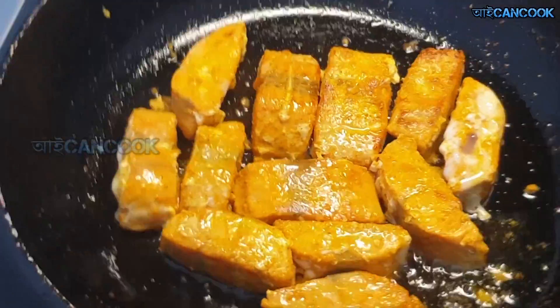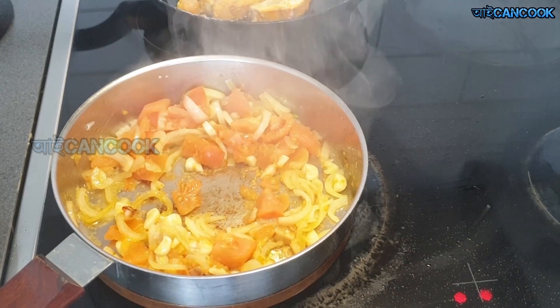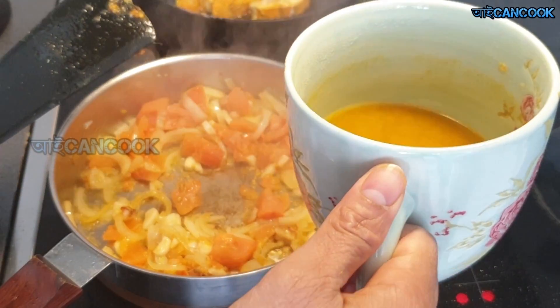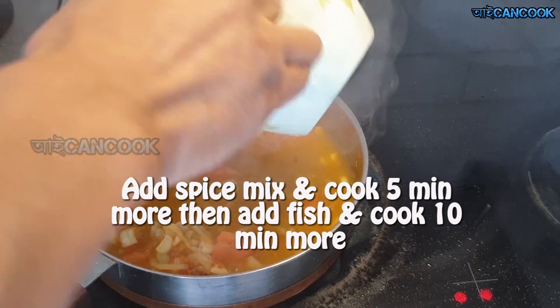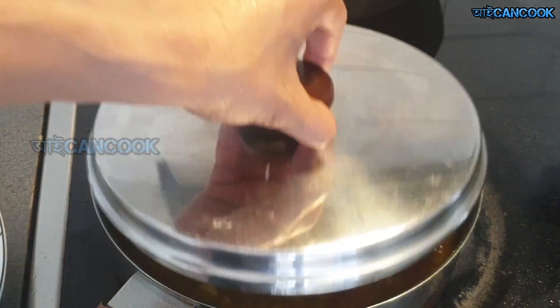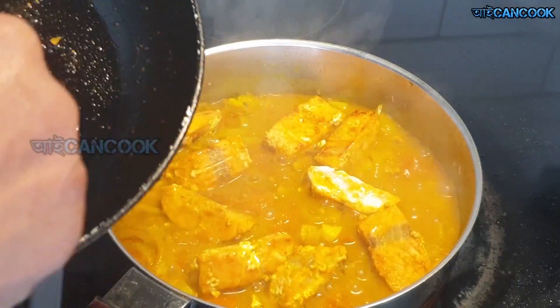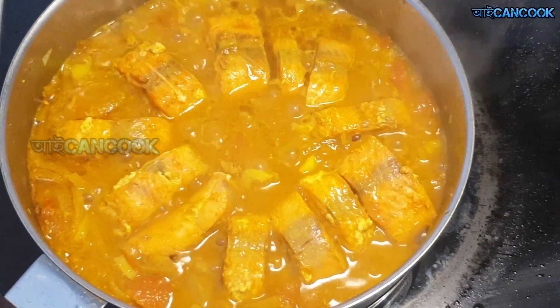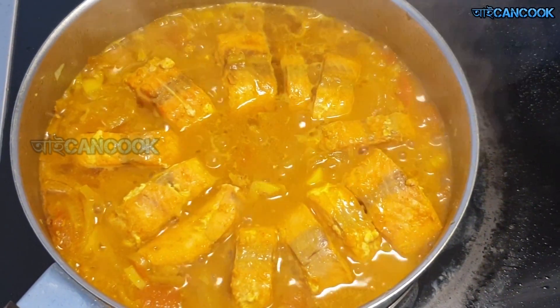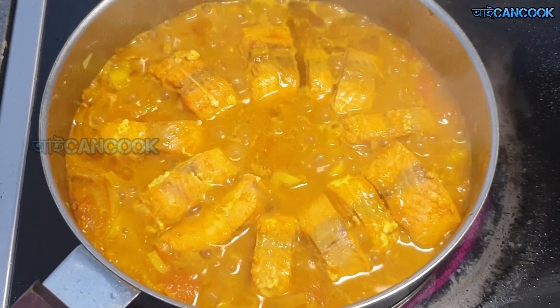I am going to cook this dish with a bit of Bengali style. I am going to cook this dish for 10 minutes, and I will cook them for 10 minutes.